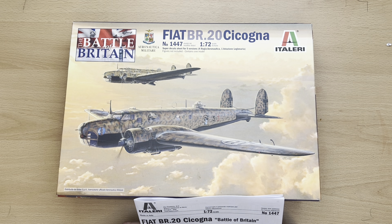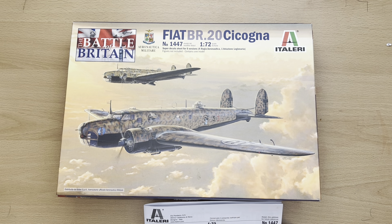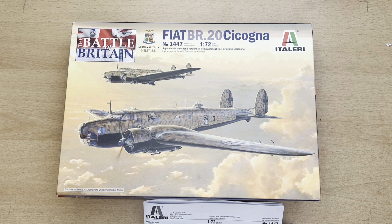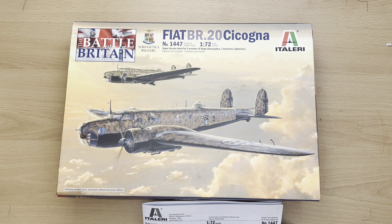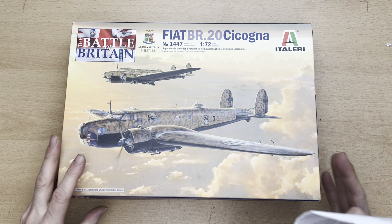The BR20 Cicogna, a low-wing medium bomber, was developed by Italian aircraft manufacturer Fiat during the 1930s. It entered service in 1936 and was characterized by its metal frame and retractable landing gear. Modern and fast for the period, it was used by the Aviazione Legionaria and had its baptism of fire in 1937 during the Spanish Civil War. In September 1940, the Corpo Aereo Italiano — consisting of the 13th and 43rd Stormo Bombardamento — were equipped with the BR20 and stationed in Belgium, supporting the Luftwaffe during the Battle of Britain. Despite operational comparisons with modern RAF fighters that exposed the BR20's limits, it was used throughout World War II on various fronts by several Regia Aeronautica bomber squadrons.